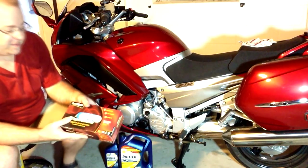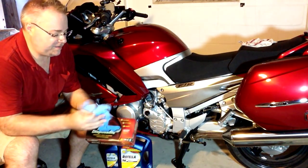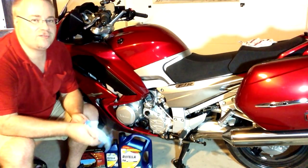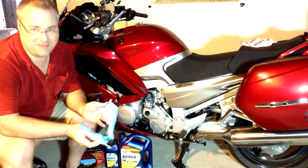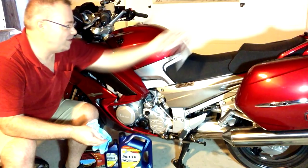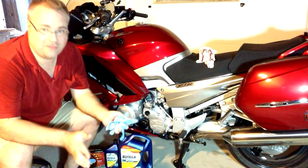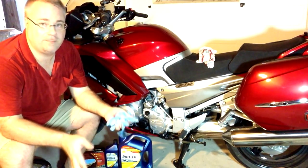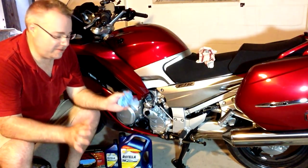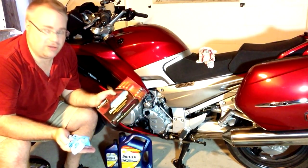I always suggest people use disposable gloves when doing any kind of mechanical work — it saves a huge mess. Keep a towel for yourself too. Gloves keep your hands clean and keep other things clean. If you need to run to the store for a part, whip these off and you don't get your steering wheel dirty. A box is like 12 bucks and lasts you for years.